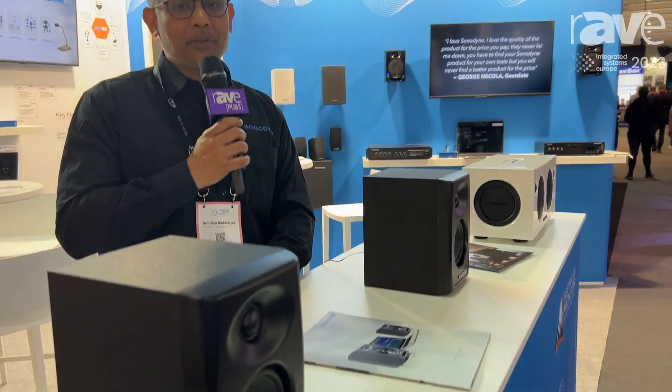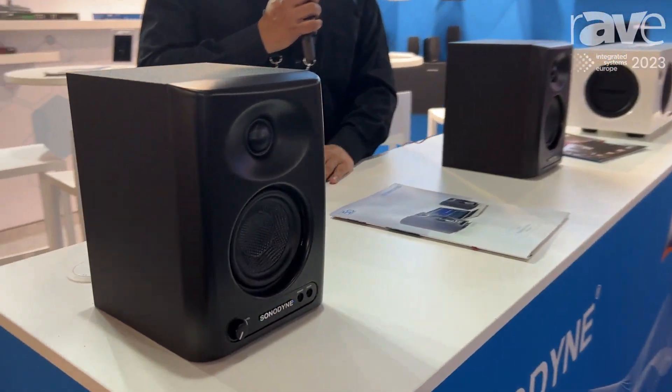This is our entry-level product, which is a 60 watt product with a 4 inch LF and a dome tweeter and a waveguide, meant for home studios and broadcast applications. Great sound — that same Sonodyne sound that you find in our high-end SRP range.